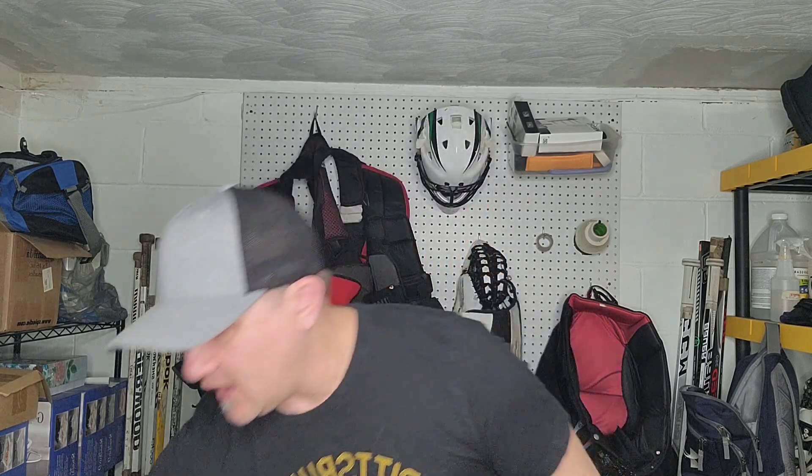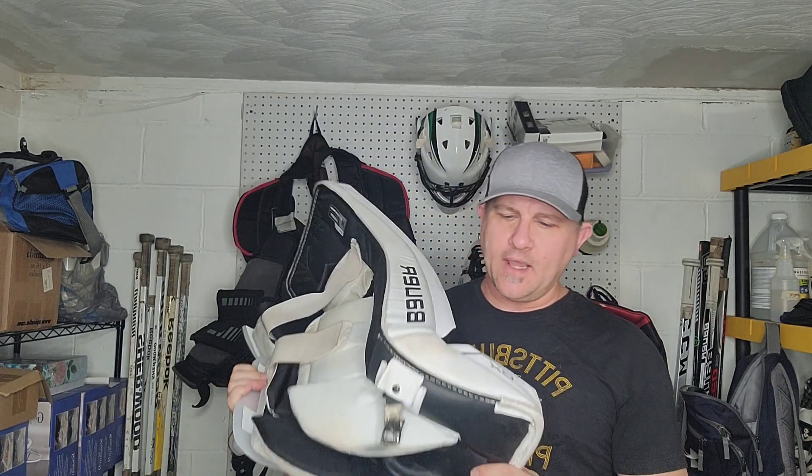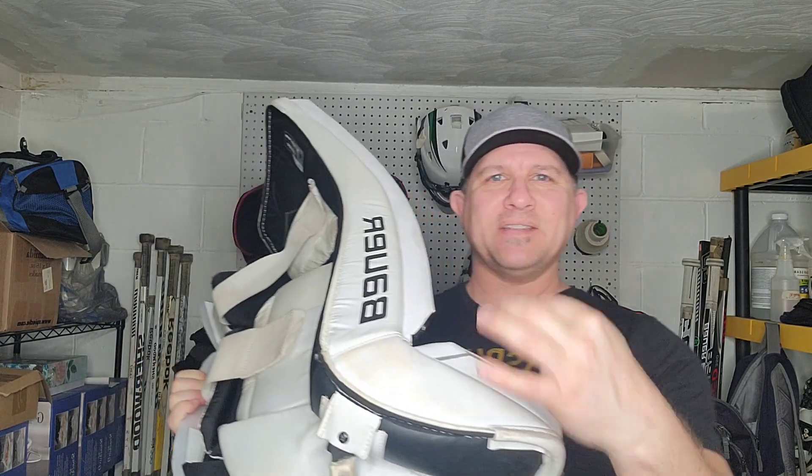I look for mainly three things when I'm looking at ice hockey goalie pads to use for ball hockey. The very first thing I look for is cost-effectiveness. I use entry-level ice hockey goalie gear. I picked up these Bauer GX's on goaliemonkey.com — they're $299.99 and still selling as we speak. The GX's are different than the GSX, which will run you about $500 and can be found on other sites besides goaliemonkey.com. I like the minimal construction of these pads, which we'll get into in a second.